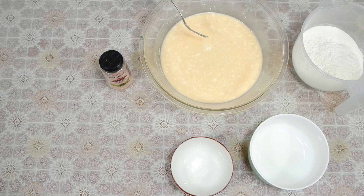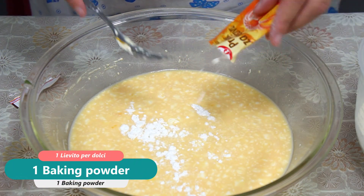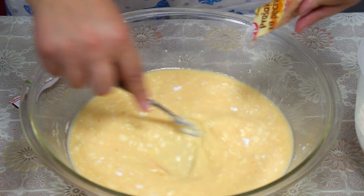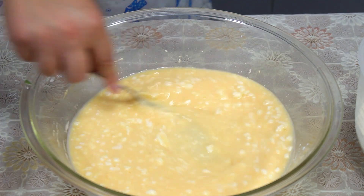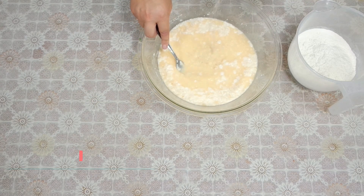We are going to take the cream and take it out. You will not have to leave the whole bowl with the cream. We are going to take it out a little bit, but we are going to take it out.